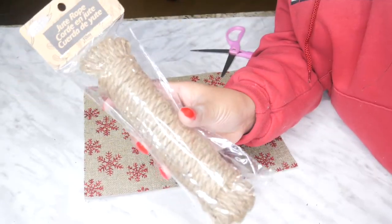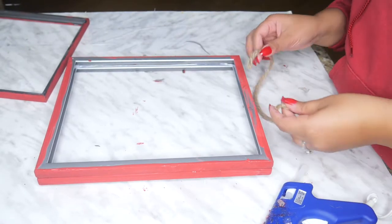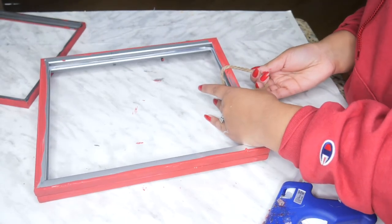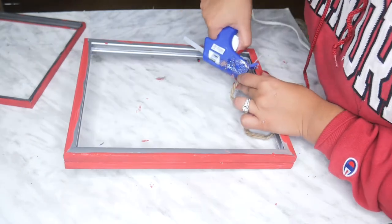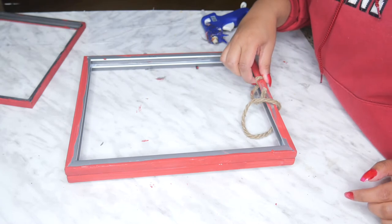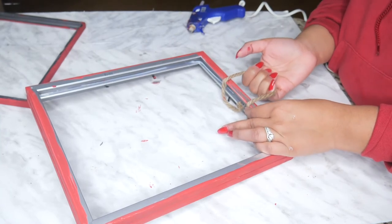The next thing I did was try to make some handles. I cut about five or six inches of jute rope and played around to see where it fit. Make sure to only glue two frames together before you do this. I played around with the jute rope, made my handle to the size of my hand that I liked, and literally just took my hot glue gun and glued it right down. That worked really nicely. I did the other side as well, and it made a really nice handle — nice and strong and firm.